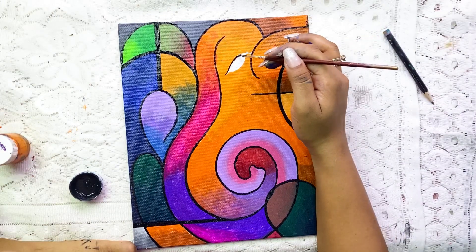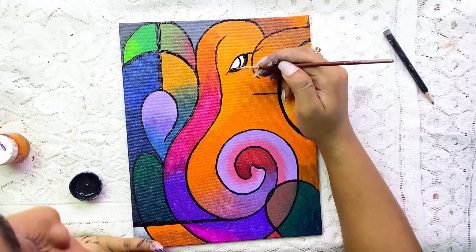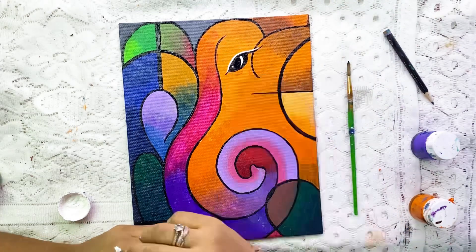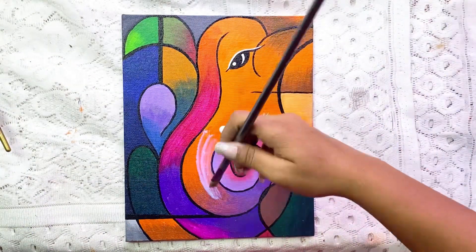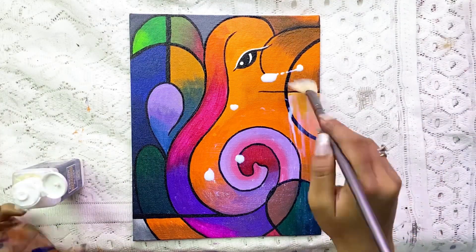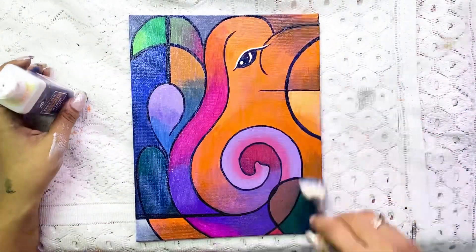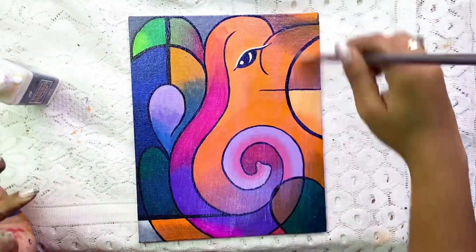After that I will use a small pointed brush to paint the eyes, then highlight them with white. Once you finish an acrylic canvas painting, do not forget to varnish it. Varnish protects the paint from dust and prevents chipping. So do use varnish.